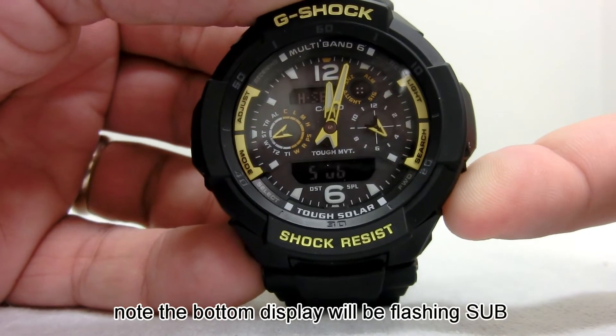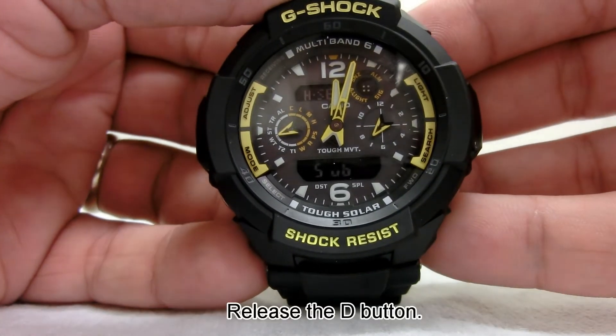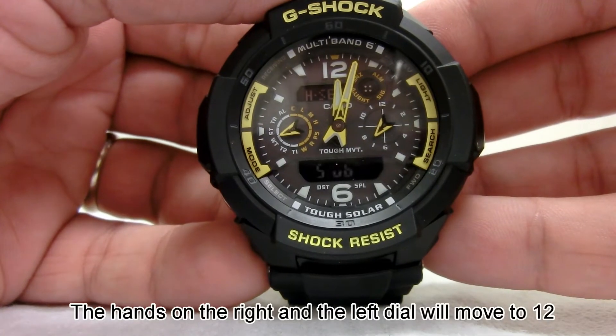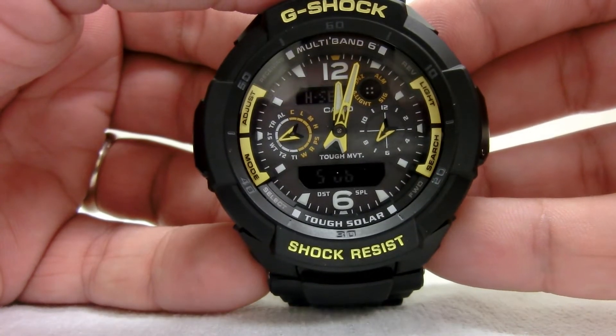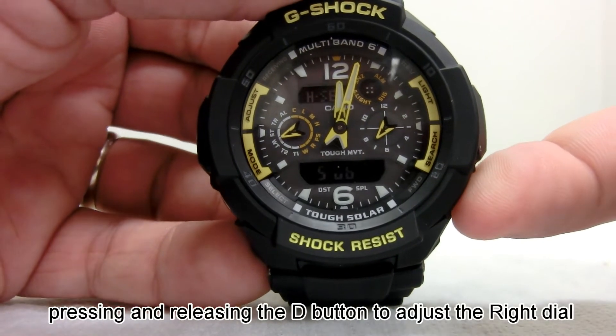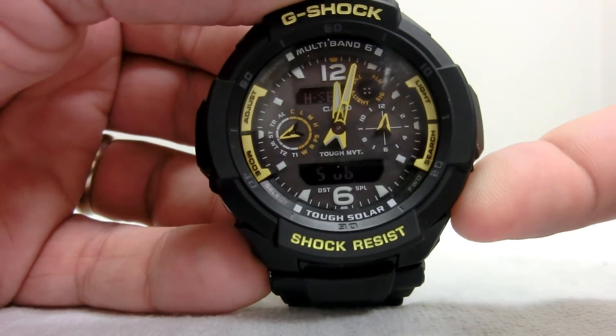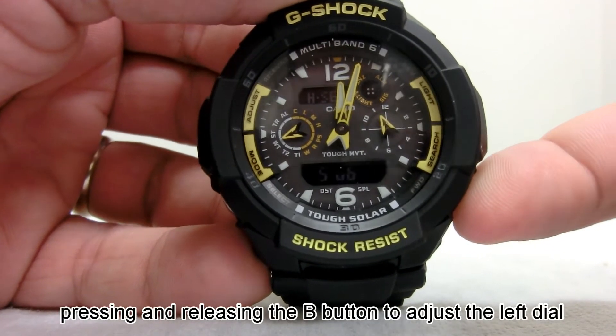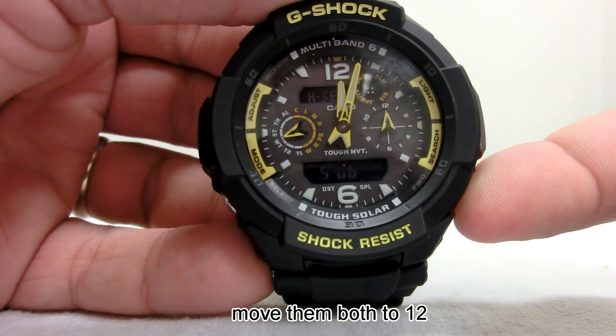Note the bottom display will be flashing SUB. Release the D button and the hands on the right and left dial will move to 12. If the hands do not move to 12, pressing and releasing the D button will adjust the right dial, or pressing and releasing the B button to adjust the left dial. Move them both to 12.